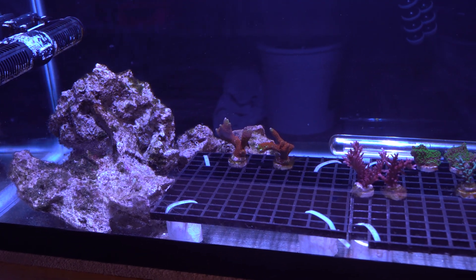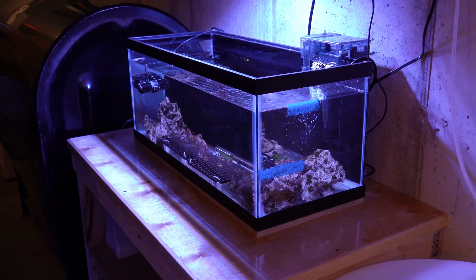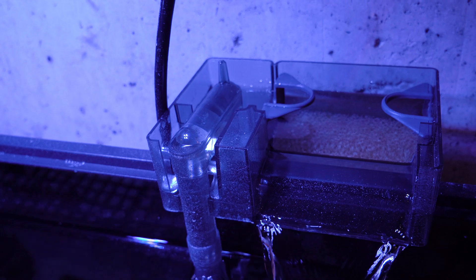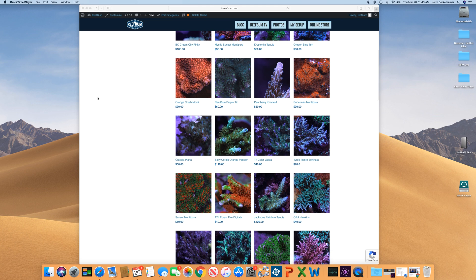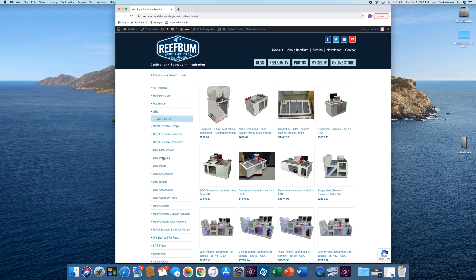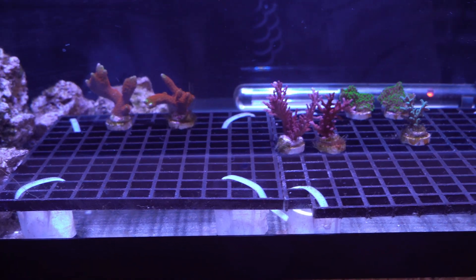Anyway, that's the skinny on my quarantining process. That'll do it for this video. I will put links in the video description below for the equipment I use for this setup. If you liked the video, please give it a thumbs up and hit that subscribe button. I also want to remind you about my premium SPS frag store on reefbomb.com. I also sell GHL, Royal Exclusive, and Pax Bellum equipment, as well as Reef Octopus calcium and calc reactors — many of which I use personally on my tanks. Until next time, be safe and be well.